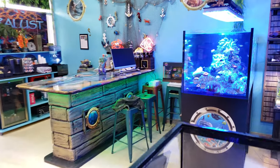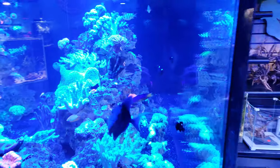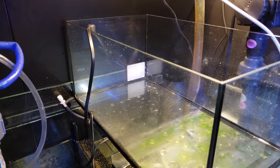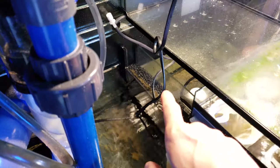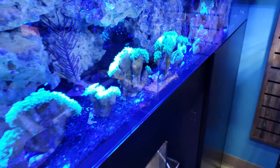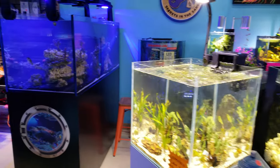The Red Sea tank does come with an auto top-off system — kind of a gravity float system. This box here is filled with RODI water, and there's a float inside. As the water level drops, that float allows water to top off automatically. It's a cool all-in-one feature — no mechanical or electrical parts, just a float and gravity. I like that about the Red Sea system.